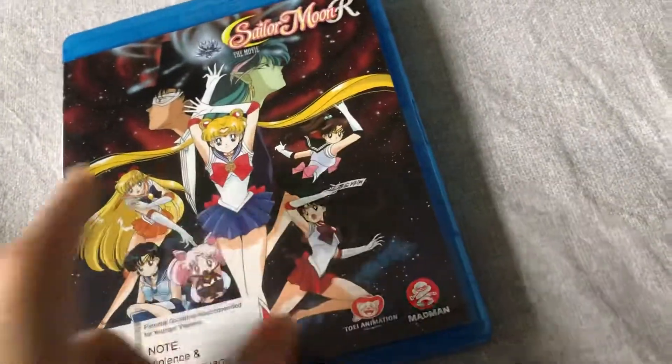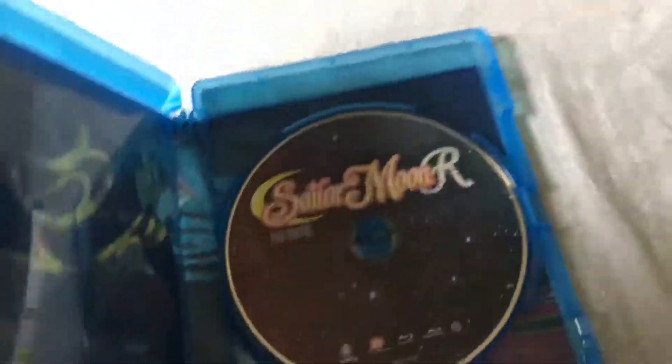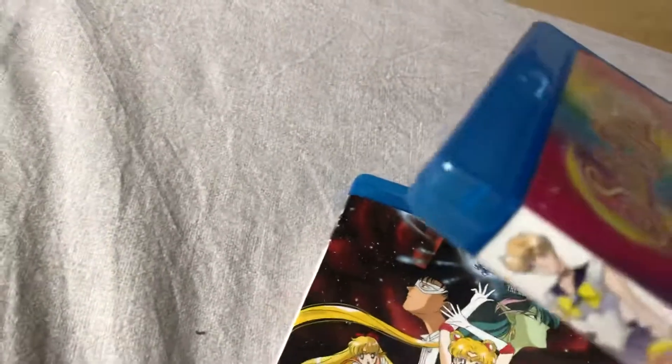I ordered the movie of Sailor Moon S from a different seller and I was not able to find Super S. There's also another package coming from New Zealand — it contains Sailor Moon S and the entire season, plus part two of Super S.